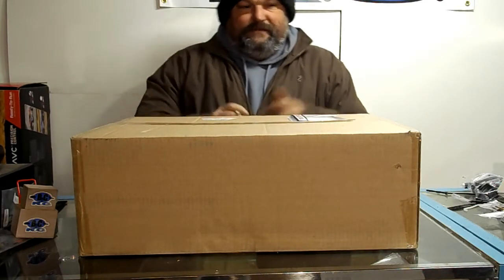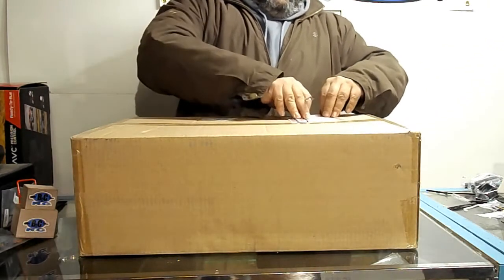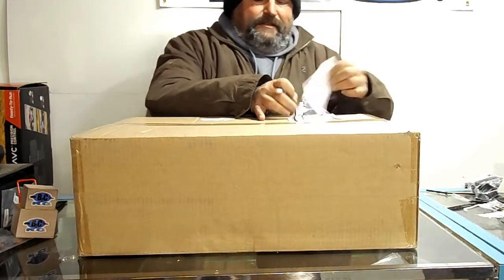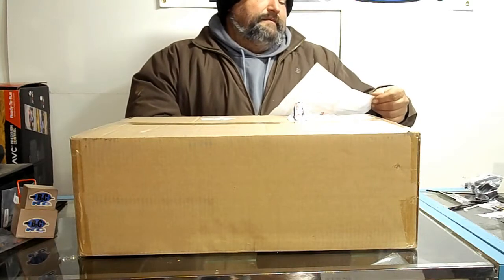I've just been in the mood lately to spend my money on other brands instead of giving it all to Horizon Hobbies. Nothing against Horizon, I just don't like them having a stranglehold on my hobby.